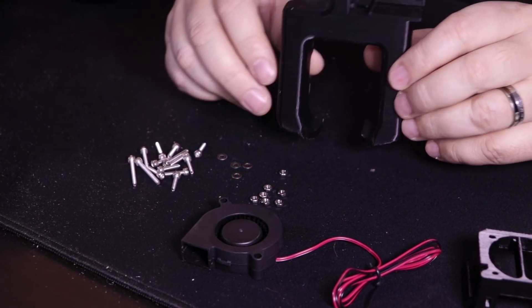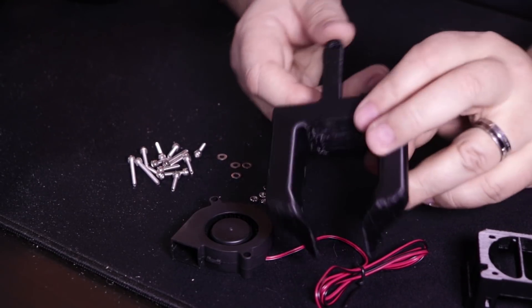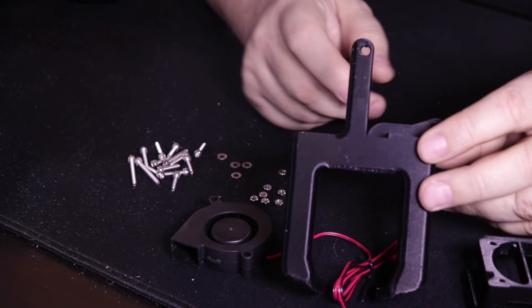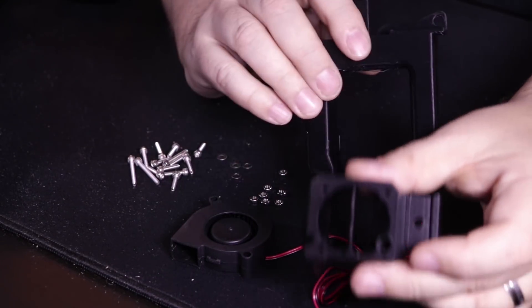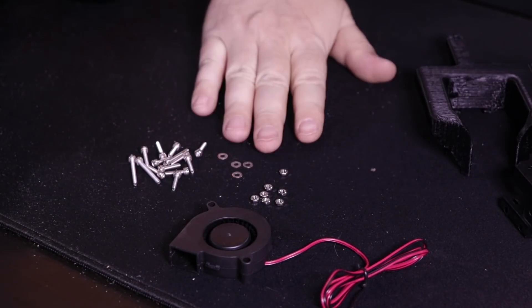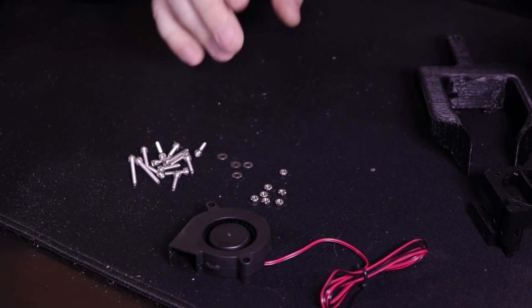I'm just going to switch cameras here. So this is the Petsfang blower system. This is all printed in ABS. We printed it on our Wanha Duplicator 6. It is all done in ABS. We've done the matching part, which is the part we want to start with. We've got a blower fan, a variety of screws, nuts, and washers. Let's get started putting it together.